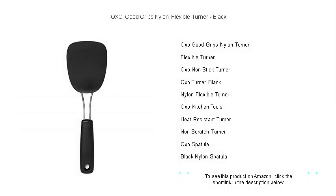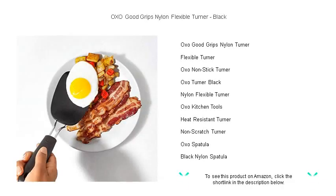Flip, turn, and serve with ease using the OXO Good Grips Nylon Flexible Turner, the ultimate kitchen companion for the modern cook.